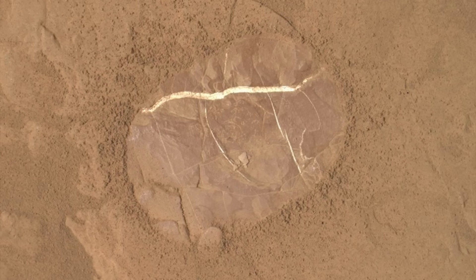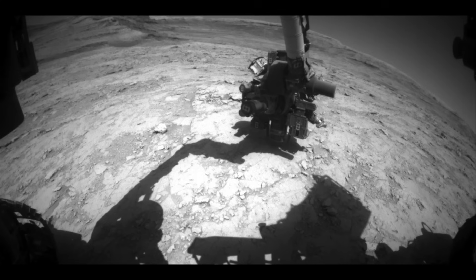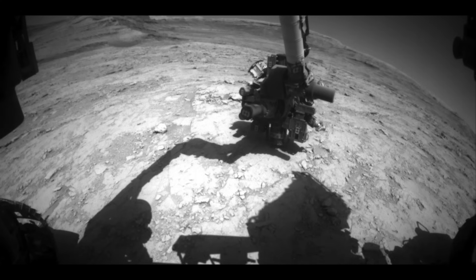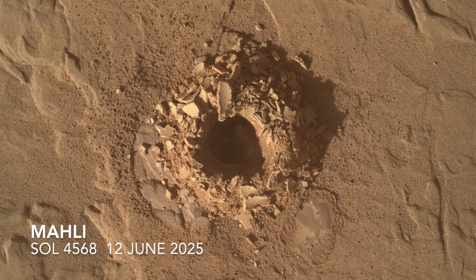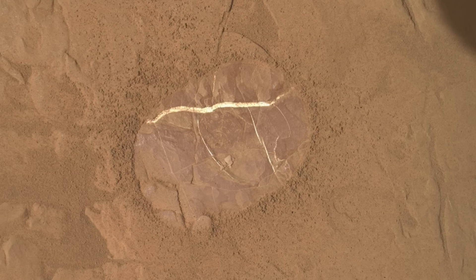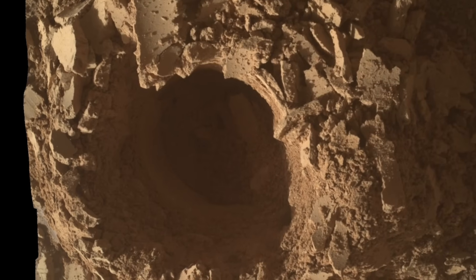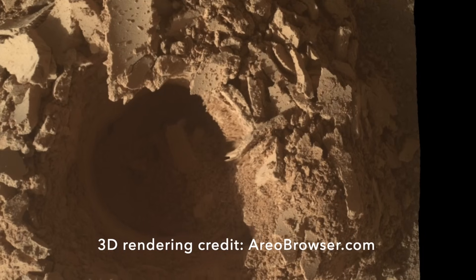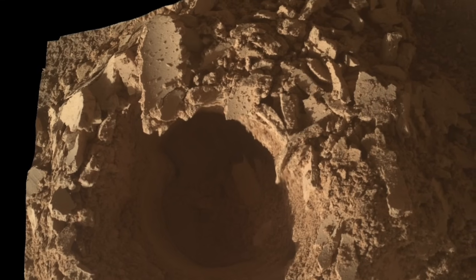The drilling operation proceeded without any issues, relying on the now standard use of its arm to drive the drill downward after the drive mechanism on the drill itself failed about four years into the mission. Here's how the hole looked to the MAHL camera. You can see that it's in the same spot that was originally brushed with the DRT. The pile of drill tailings has an interesting collection of chunky bits that, in one prominent case, preserves the curvature of the hole that it came from. Despite the chunkiness, the team reported that powdered rock sample was successfully delivered to both the CHEMMIN and SAM instruments on board the rover.